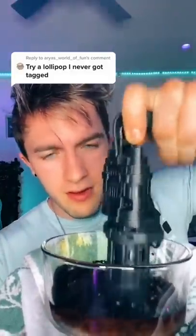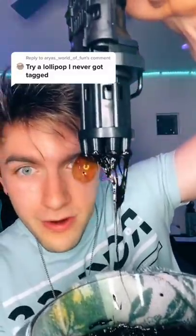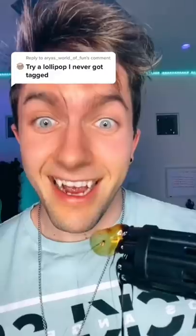All right, let's see if this works. Here we go. Yo, look at it — it's working! Bubbles! I'm gonna try it.